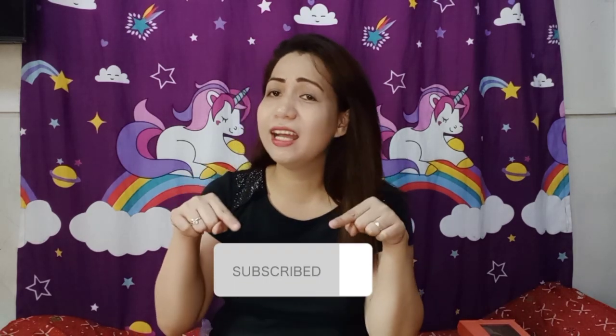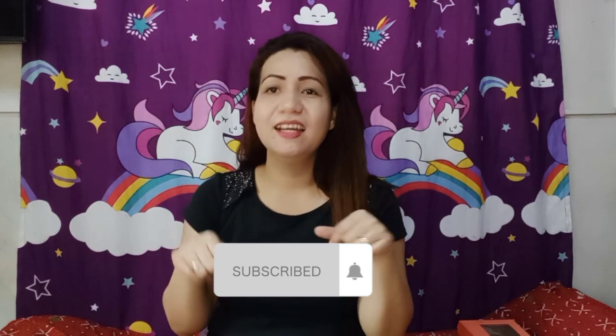May po mga loves, that's all for today! Sana po huwag nyong kalimutan mag-subscribe sa aming channel. Thank you. God bless everyone.